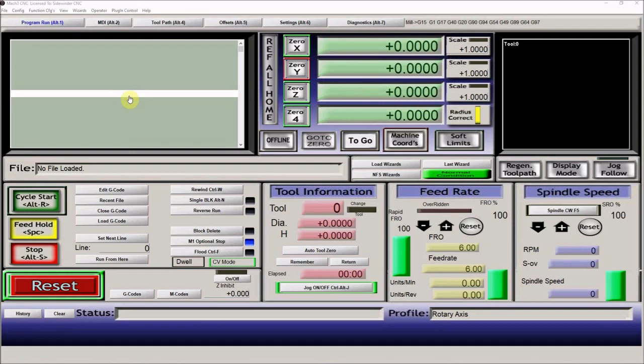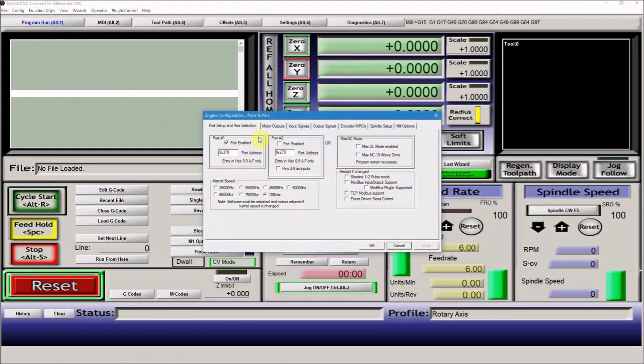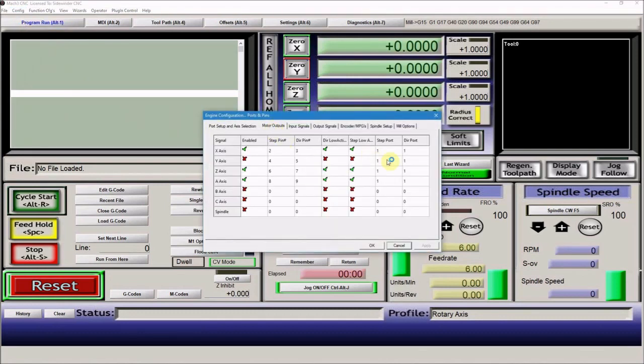Let's take a quick look at the Mach 3 settings. I've got Mach 3 open with my rotary axis machine profile. Going up to Ports and Pins, then Motor Outputs, you'll see that really the only thing different from my normal CNC router profile is that the Y-axis is not enabled. When you're using the rotary axis, you don't need the Y-axis at all once you've got it moved over the centerline, so that can be disabled. All the other settings are exactly the same.